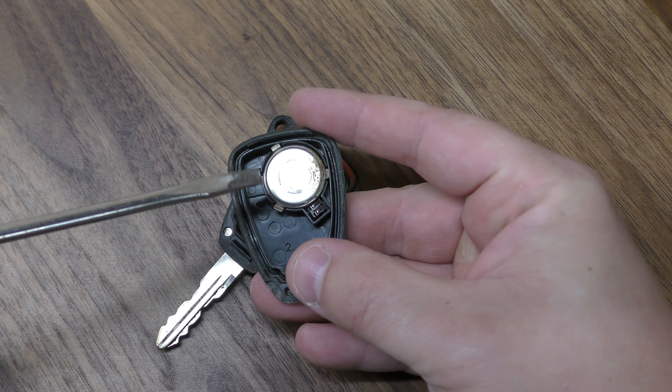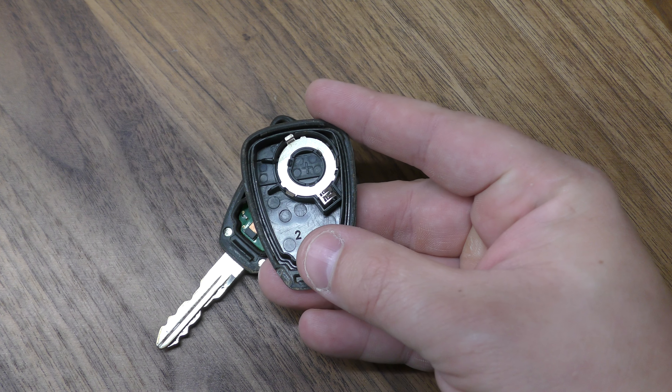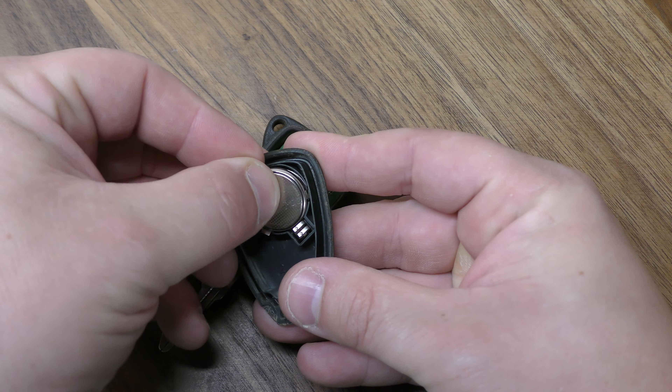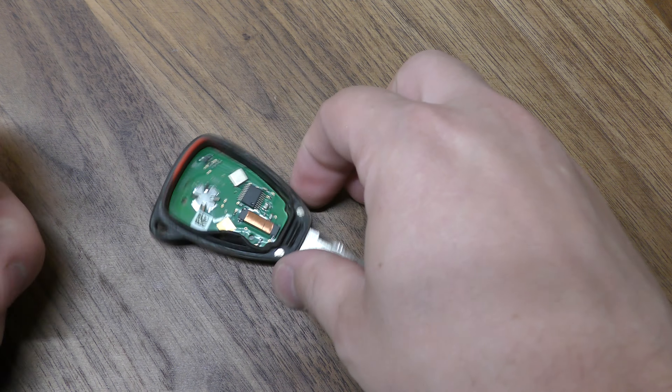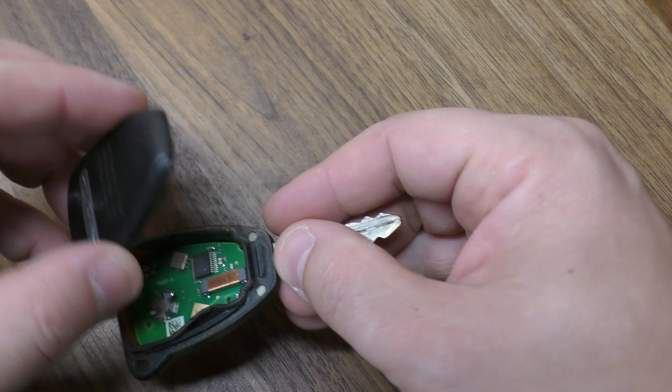There's your dead battery. Put your screwdriver right here and pop that out. Old battery goes out, the new battery goes in positive side facing down. When you close this up, just make sure that the weather protecting is on the outside rim of this.